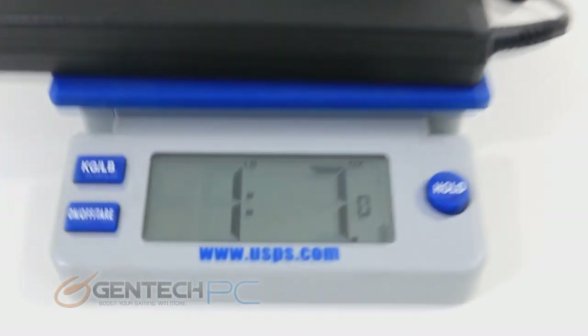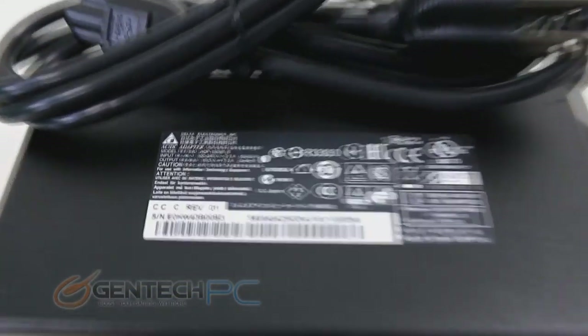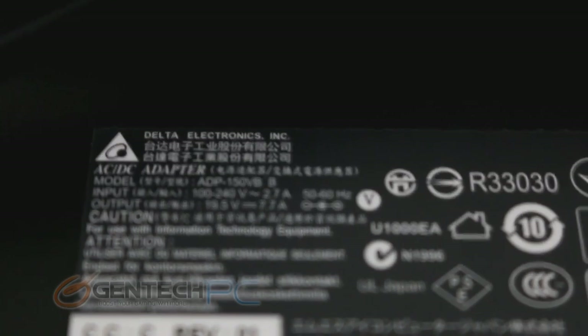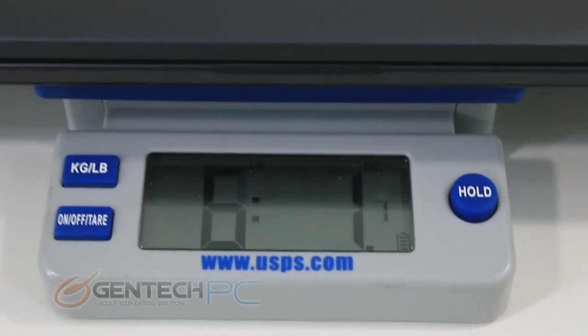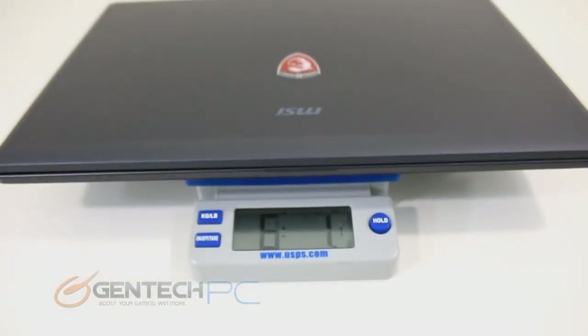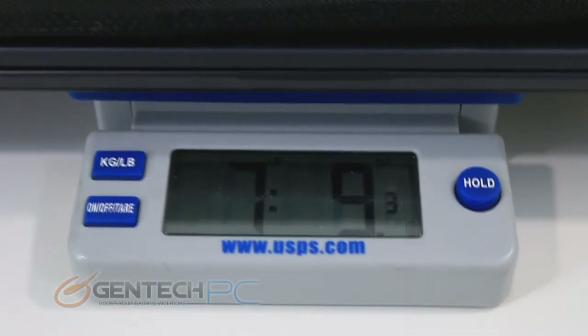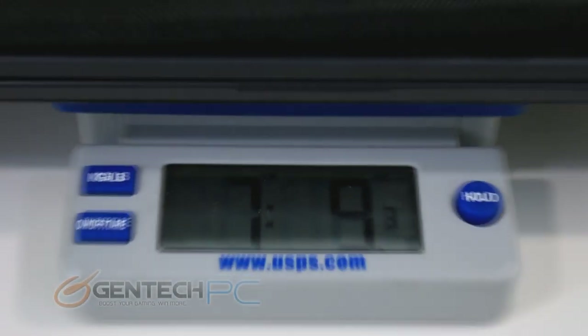It goes hand in hand that a thin laptop should also be light in weight. With the GS70, the power adapter comes in at one pound and seven ounces. For those who want to know, the power adapter's amperage and voltage are shown on screen — volts and amps multiplied together give you the wattage. The laptop itself comes in at six pounds and one ounce, which is very light. Adding the power adapter and laptop together, your total carrying weight is seven pounds and nine ounces — pretty easy to carry around, especially with a shoulder strap bag.